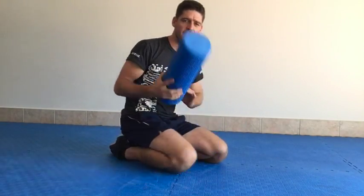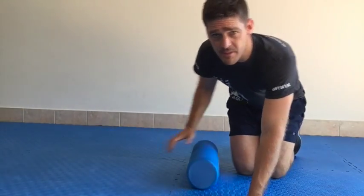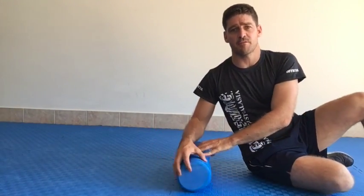Step one: foam roller. If you don't have one, we've got them at the clinic and everyone sells them. Cheap and easy to get — you don't have to get them from us, but you have to get one.